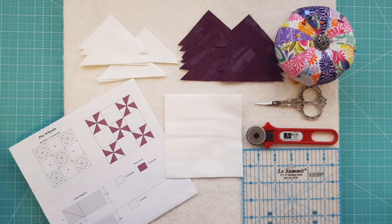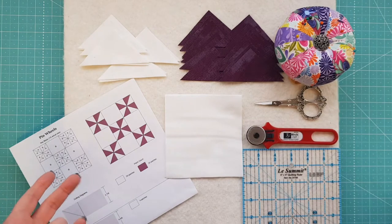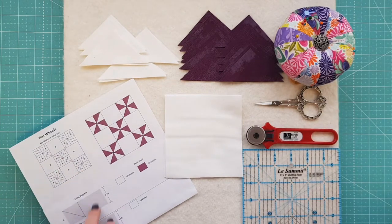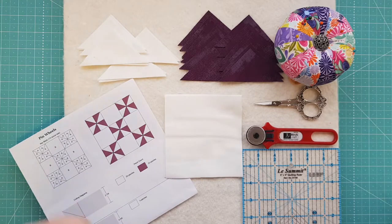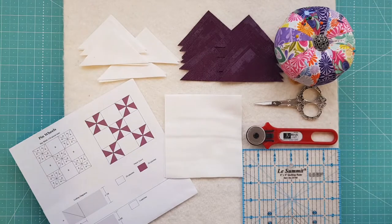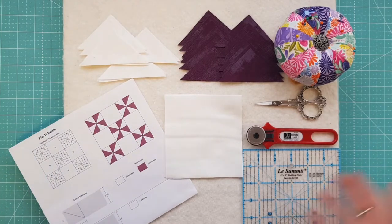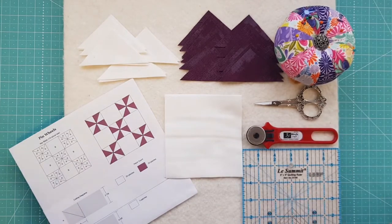Here we are at block six and you're going to need a few things today. You'll need your fabric, and you'll also need to head over to our blog and get your free download instructions — the link is down below this video. You'll also need some pins, thread snips, a rotary cutter, a quilting ruler, and your design board.